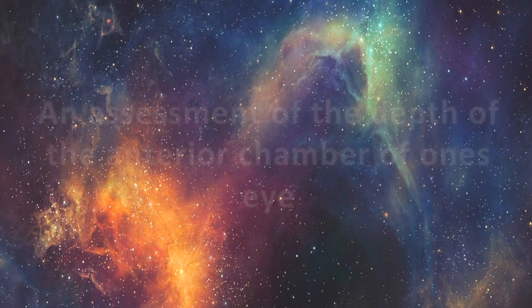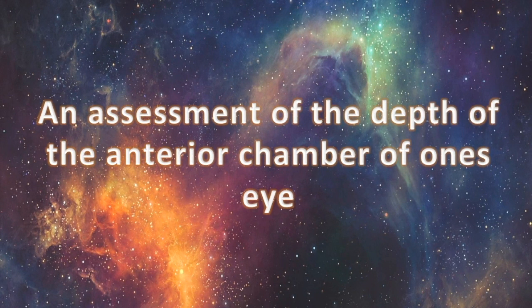What is the Van Herrick test? In simple terms, the Van Herrick test is an assessment of the depth of the anterior chamber or the angle of the eye. It utilizes light to examine how wide the gap between the cornea and the iris is.